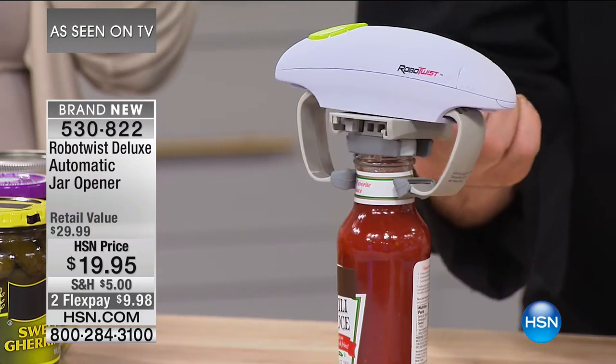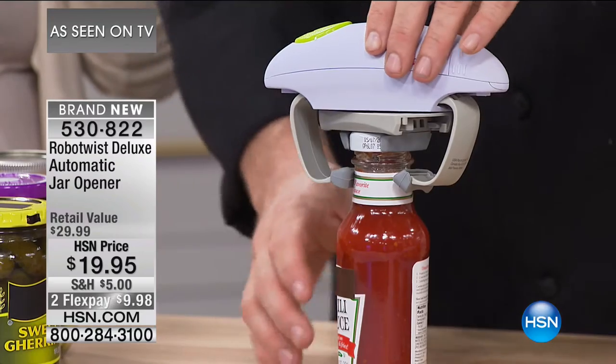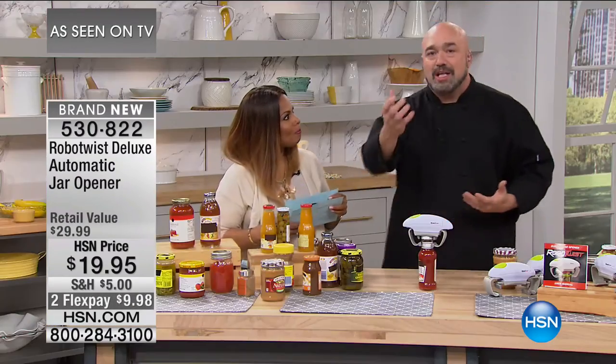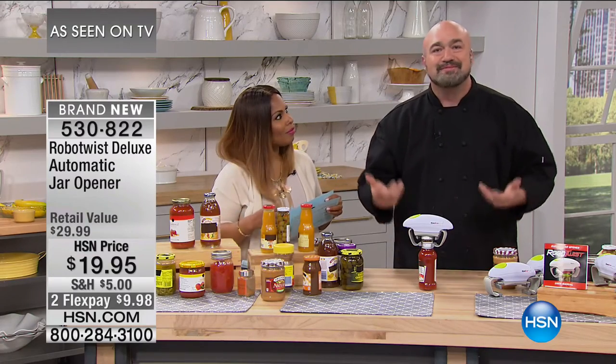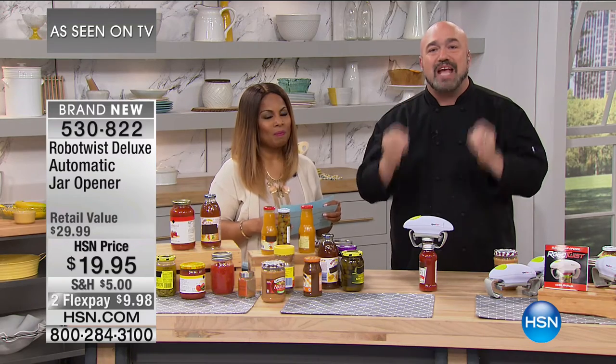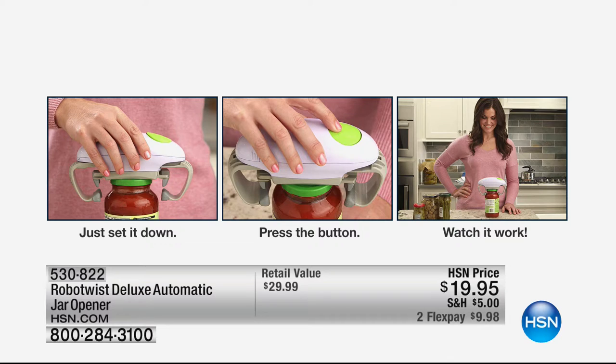That's what you struggle with at home — did you hear it? You know it, I know it, we all know it. My nine-year-old came to me and said 'can you open this jar?' And I thought — I don't need to anymore. This levels that playing field. This gives everybody the technology to never ever have to fight with another jar again. You just set it down, press the button, and watch it work. It's going to be one of the best $20 you've ever spent. We're offering it on flex pay.